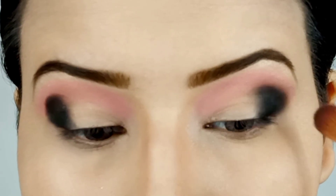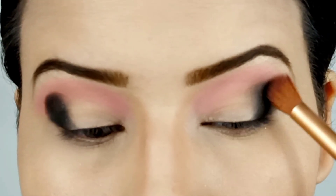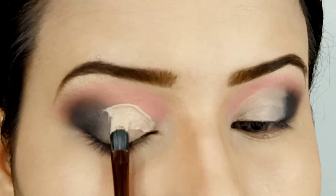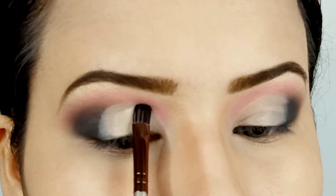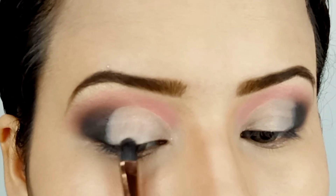Just make sure that you don't spread it too much and just focus on softening up the harsh lines. Now I'm cleaning up some space using concealer. Keep in mind that I'm not doing a sharp cut crease — I'm just clearing up some space so that the next color I apply does not fade away because of this black shade.